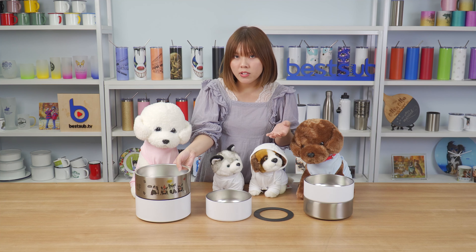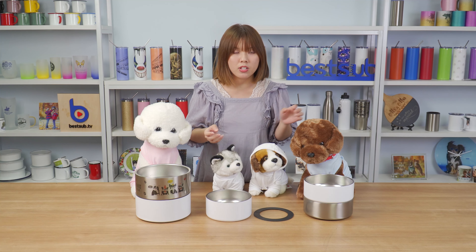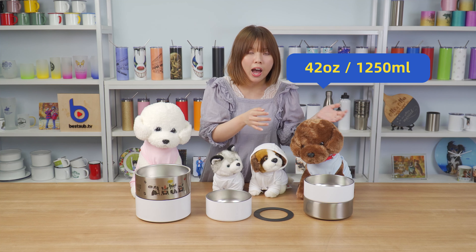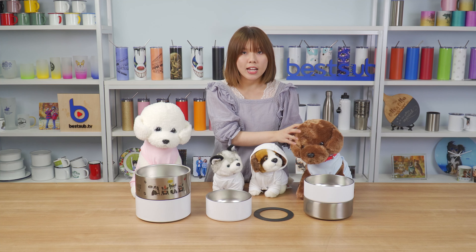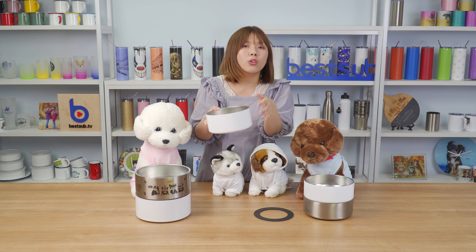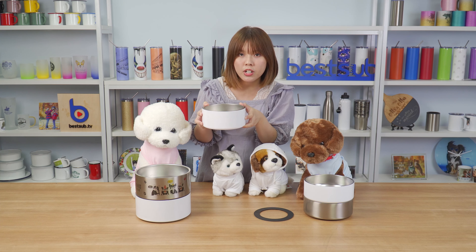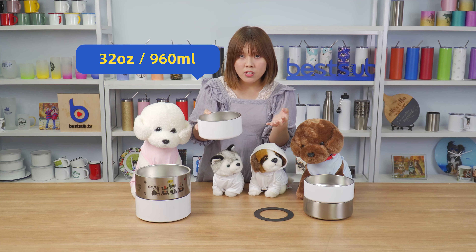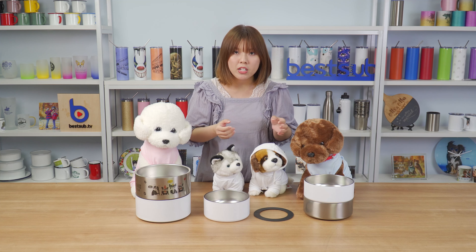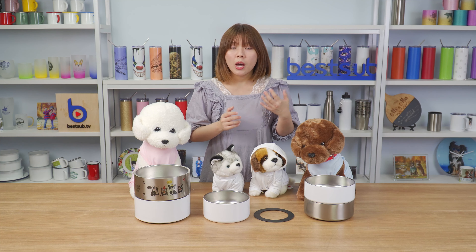The two largest bowls are 64 oz and are usually for big dogs. The next two are 42 oz and are more suitable for medium sized dogs. The smallest one is 32 oz — available in silver or white — and it's perfect for small puppies, small dogs, and cats.